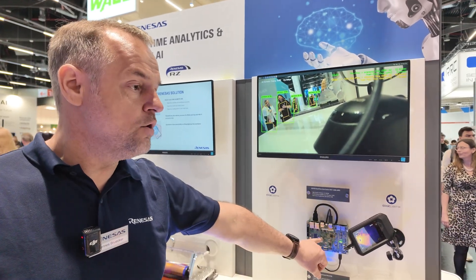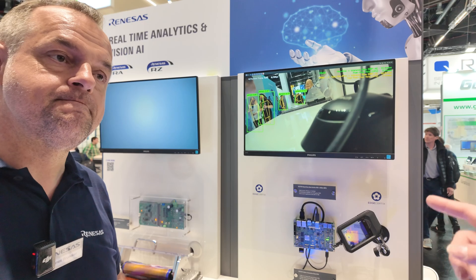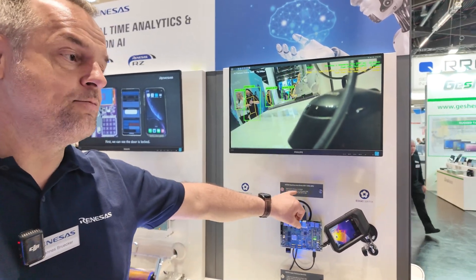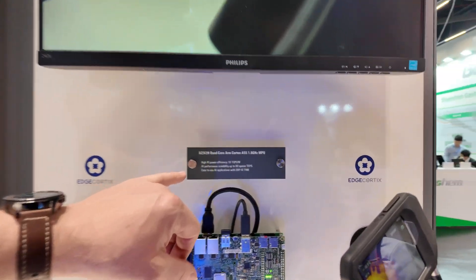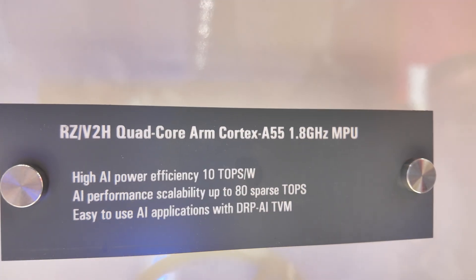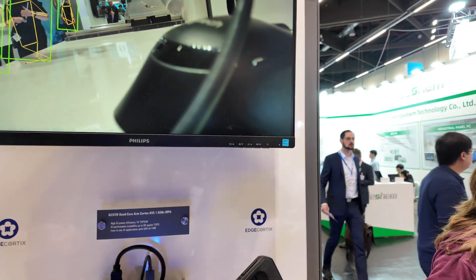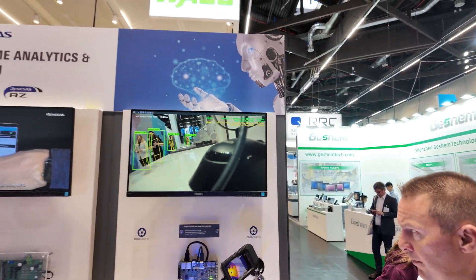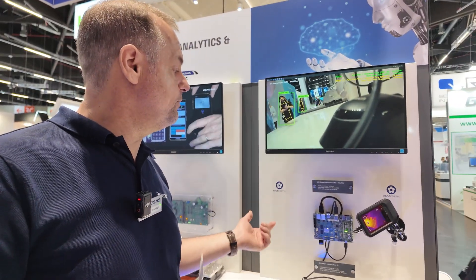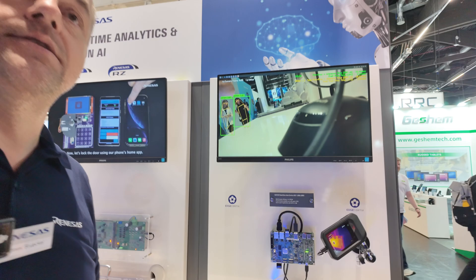And all of this without any heatsink or fan — unique on the market. In addition to the seven ARM cores and the DRP-AI accelerator, we have an OpenCV accelerator for vision pre- and post-processing, a GPU, and a video processor. A really powerful device, all without a heatsink — unique on the market for embedded devices.